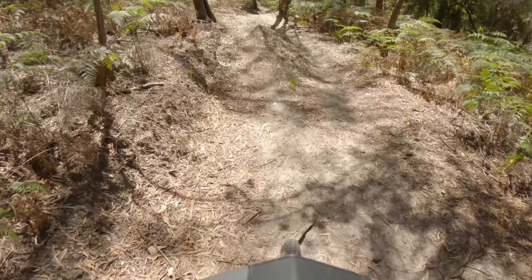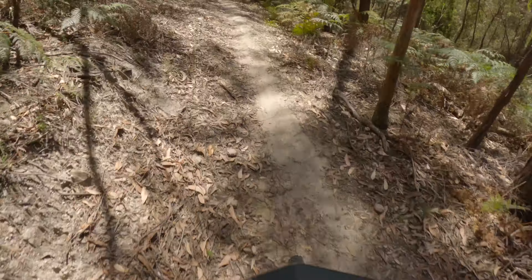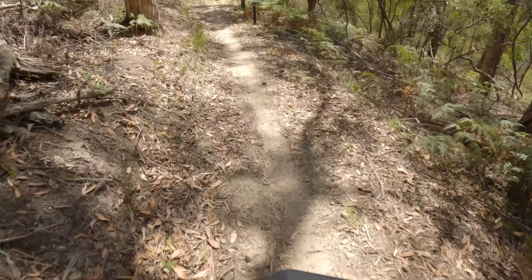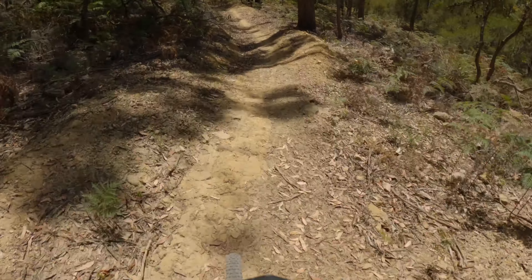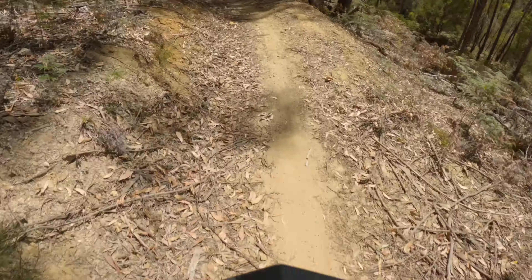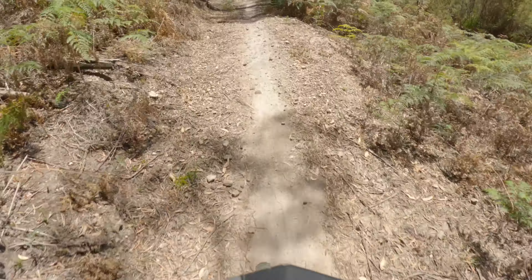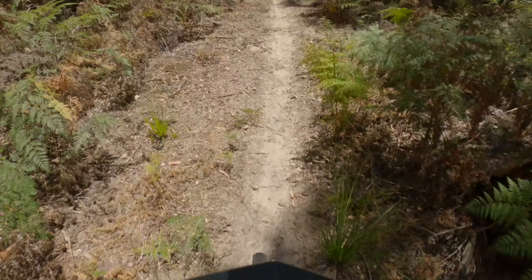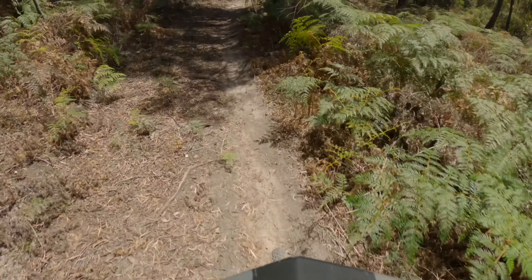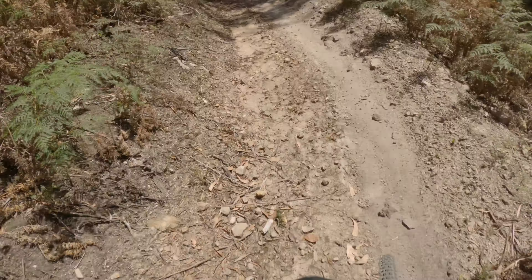Gap jump here, another one. Nice jump into a berm. A few rollers so you can just pump the bike and keep the speed up. Another nice supported corner coming up.